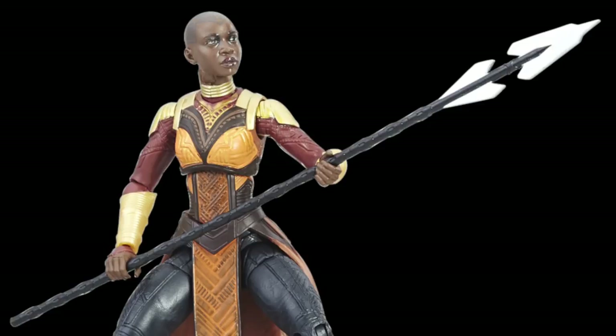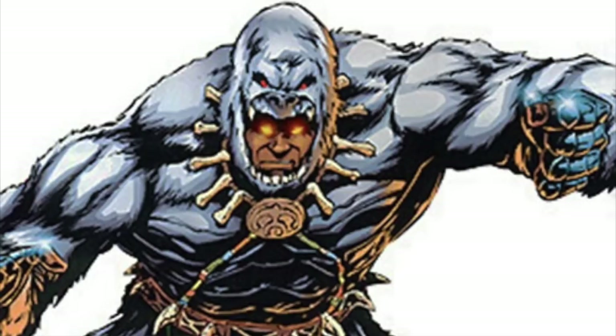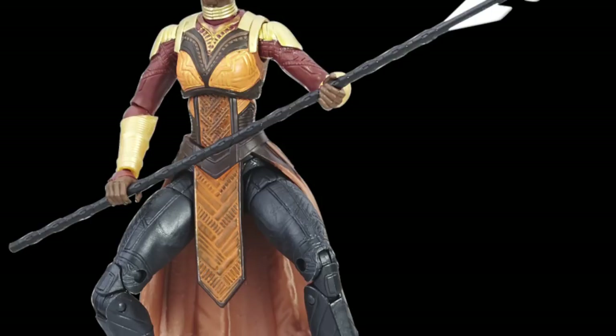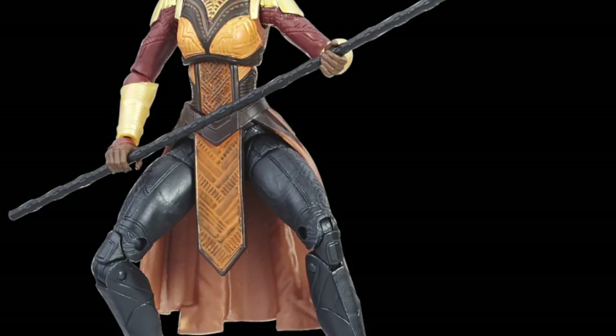There are a number of characters they could have gone with to make a Build-a-Figure. I would have liked to see Man Ape — that's one that comes to a lot of people's minds. I gotta give a shout out to X-Many87 because he threw in names like M'Baku, Midnight Angel, or Dora Milaje. There are a lot of characters they could have gone with over an Okoye Build-a-Figure, so this does feel like a step backwards and I think a lot of people are going to be upset about it.